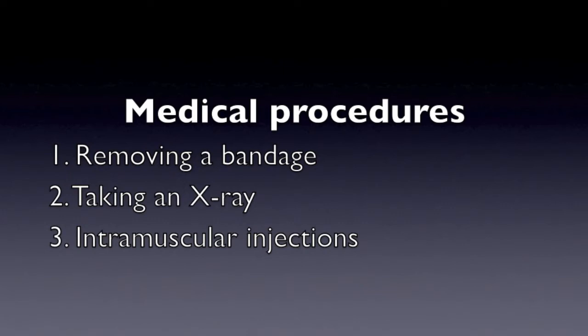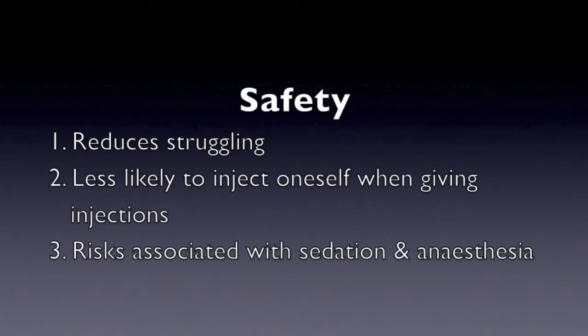So why handle animals? Some medical procedures require the animal to be still — for example, when removing a bandage, taking an x-ray, or when giving intramuscular injections. This ensures that the procedure is carried out correctly. Also, proper handling makes these procedures safer for both animal and handler. For example, restraining an animal for an injection reduces struggling and makes it less likely to inject yourself accidentally. Sedation and anesthesia carry the risk of sudden death, so in some cases restraining is preferred.